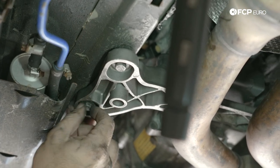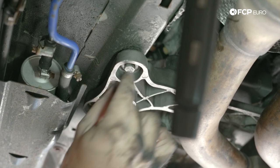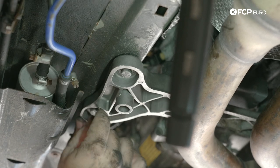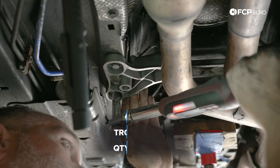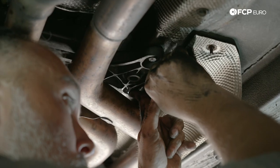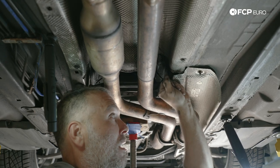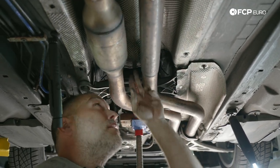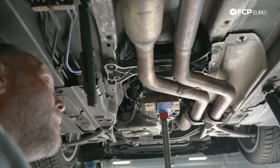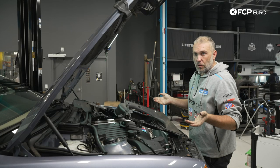If you want to lower the exhaust to do your transmission mounts, you can, though I don't advise it particularly on a northeastern car. Bend the heat shield back to the way it was and tighten the nuts up at the top with a ratcheting wrench, finishing with the box end. So the trans mounts and engine mounts are installed.